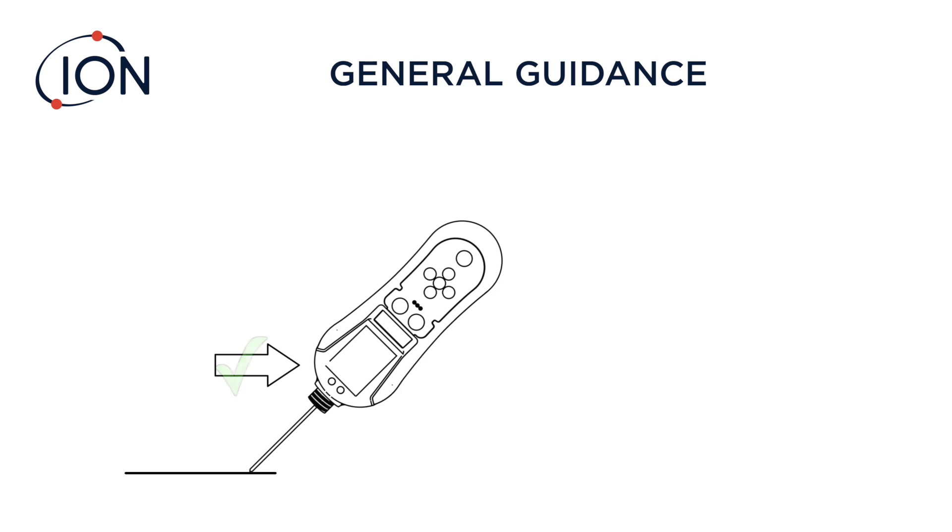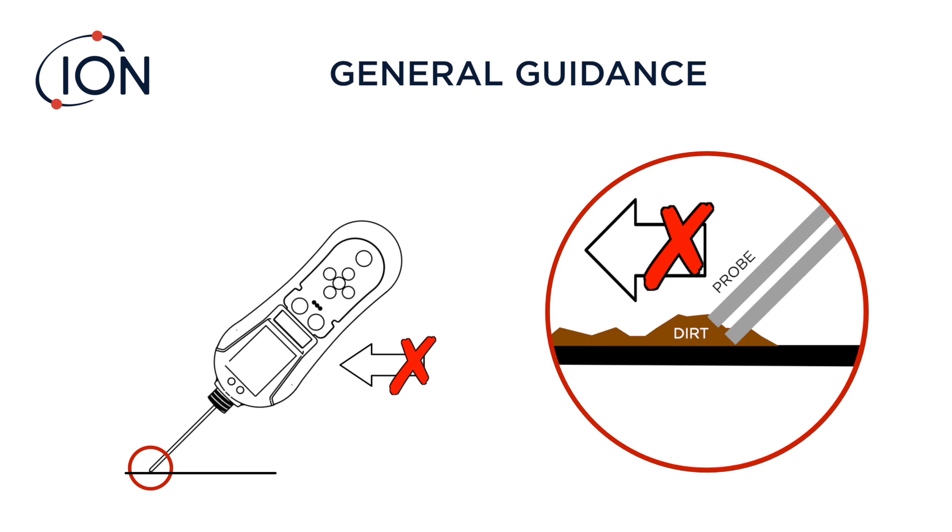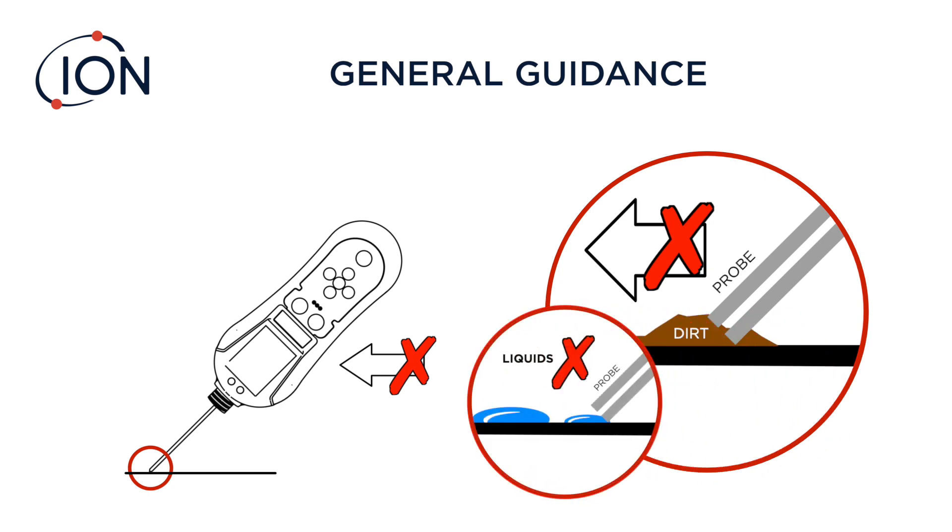Always drag the probe — never push it — as dirt can cause a blockage. For the same reason, also avoid liquids.